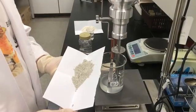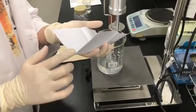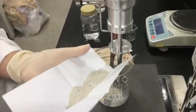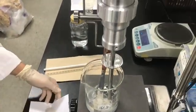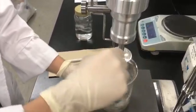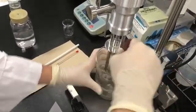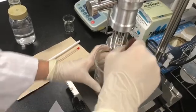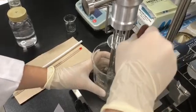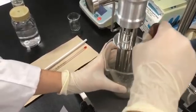Second, adding B in small quantities — we did this several times — into A plus A-1. Mixing RPM is around 2,000 rpm, then mixing for 7 minutes. If not mixed well, please mix for several more minutes.